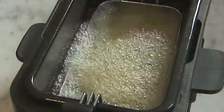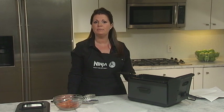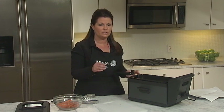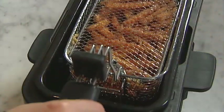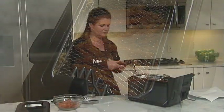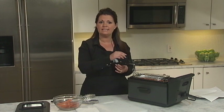When the food is finished cooking, a beep will sound. At this time, raise the basket slowly and place it in the rest position on the edge of the fryer for a few seconds to drain. Remove the basket lid, then remove the food and place it on a plate.